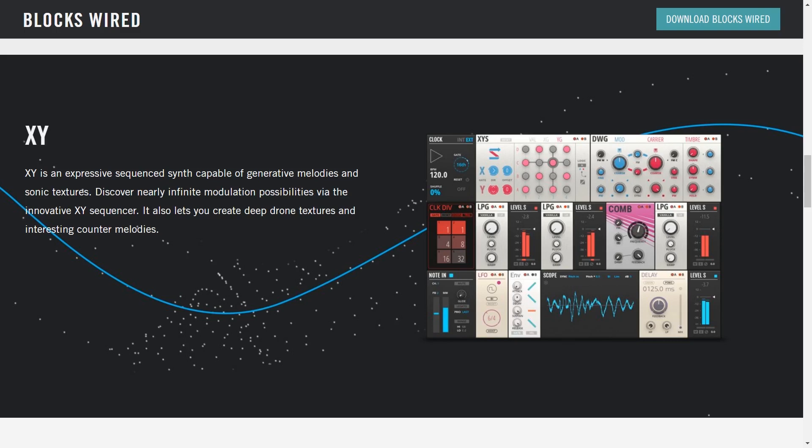Finally, let's listen to XY, which is my favorite of the bunch. It's got a really interesting sequencer. I have no idea how it works, but I'm looking forward to sharing with you some of the sounds.